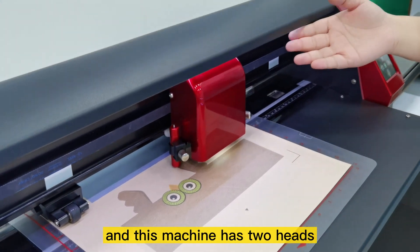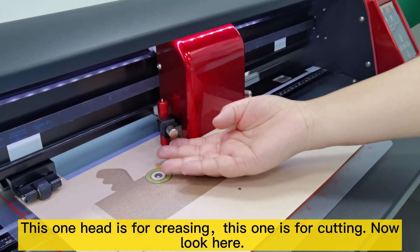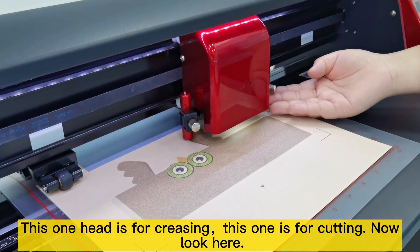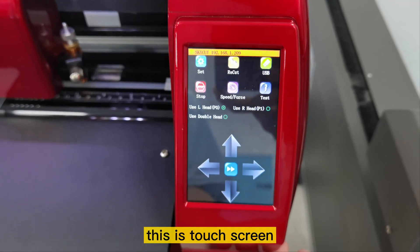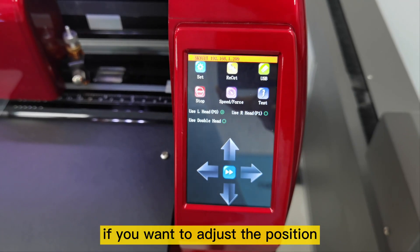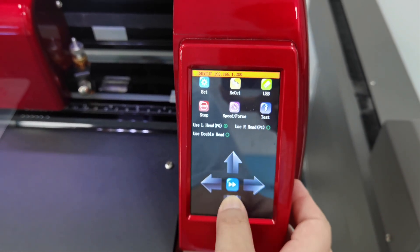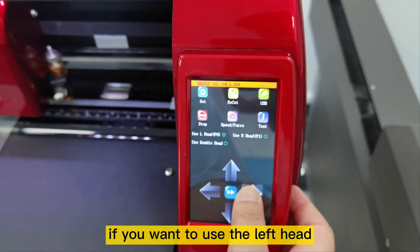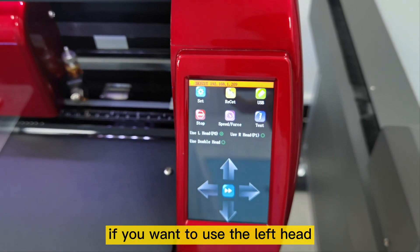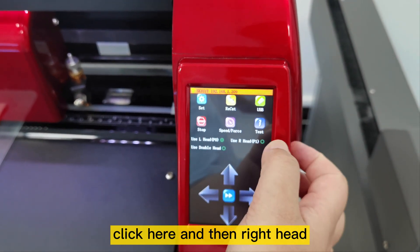This machine has two heads. This one head is for creasing, and this one is for cutting. Now look here — this is a touch screen. If you want to adjust the position, you can click here like this. And if you want to use the left head, click here on the right head.